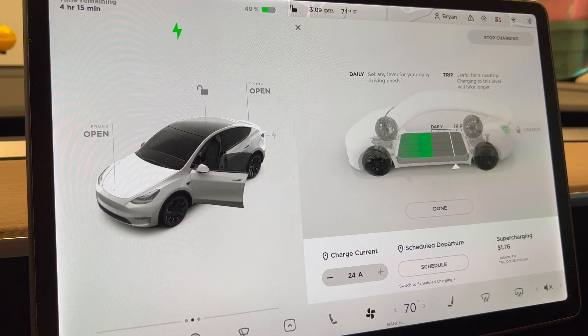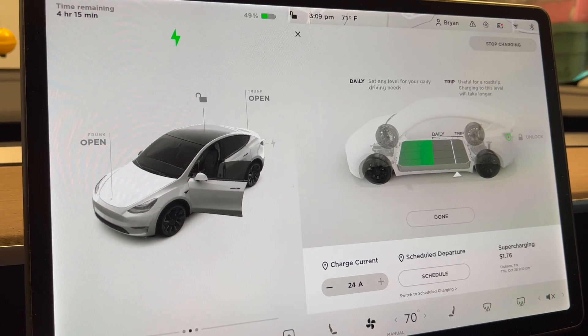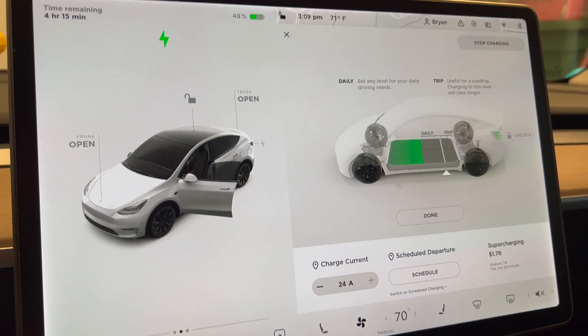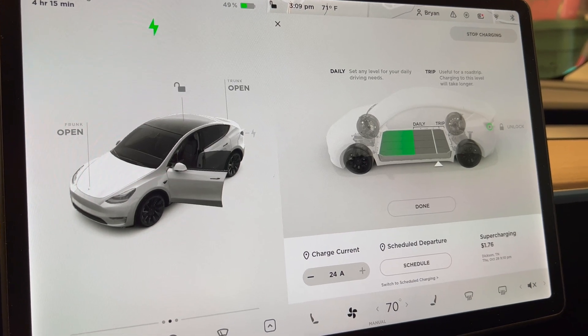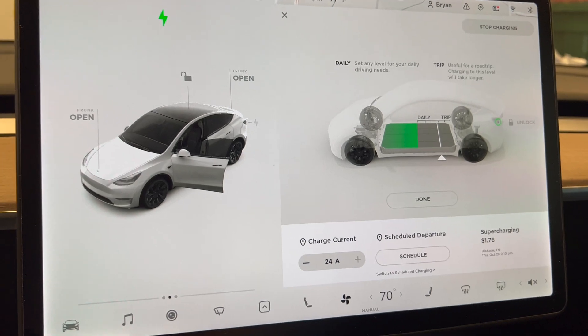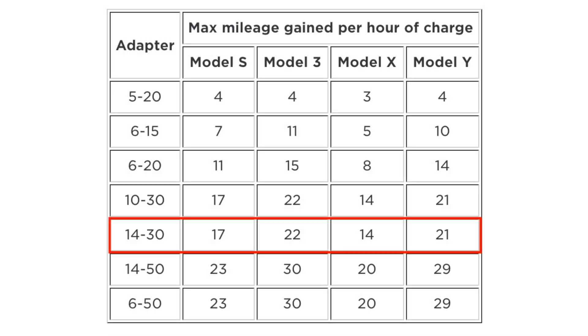Whenever I've plugged in — whether to a regular wall outlet, at the campground, or using any adapters — the car seems to automatically go to whatever it needs, so I haven't ever had to touch that. I will show you a chart right now up on the screen that details the different charging times and how much you can get per hour.